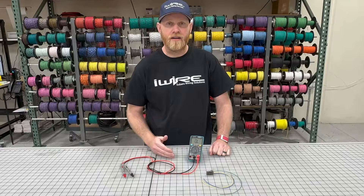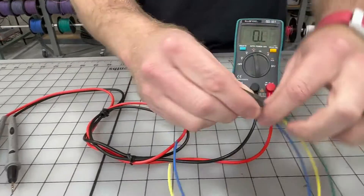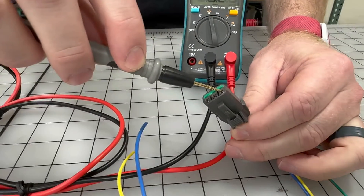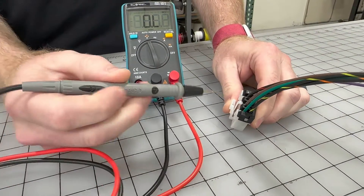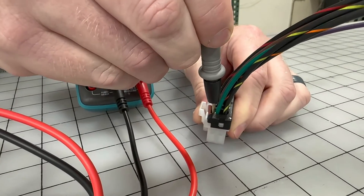One thing to be careful about is how you touch the wires. If you have a sealed connector like this, you're going to want to do it through the front — but if you do that, be careful, because if you jam the probe in, you're going to push the terminals out and create a terminal tightness problem. You don't want that, so touch it gently. If you can get to the backside of an unsealed connector, touching the probe to the terminal on the backside is preferred.